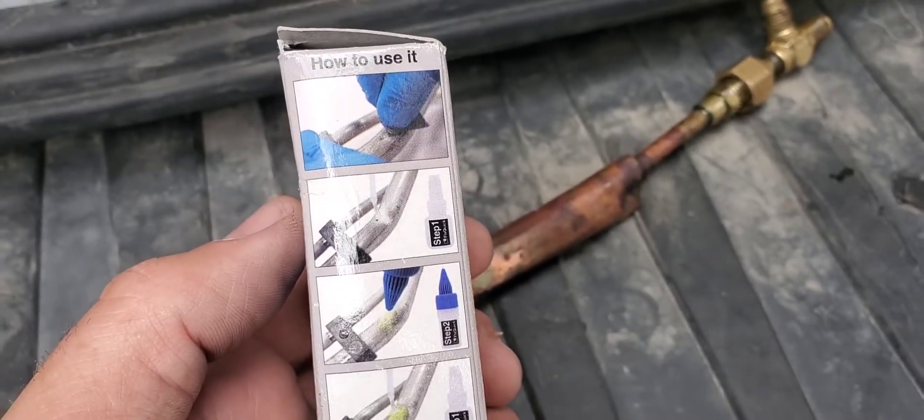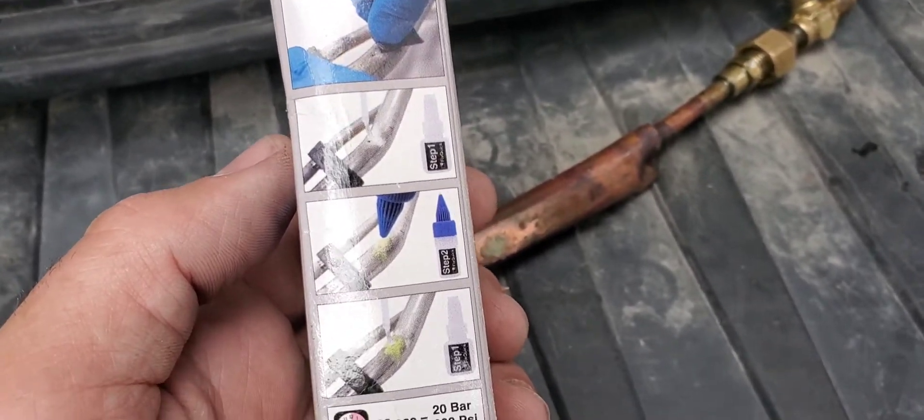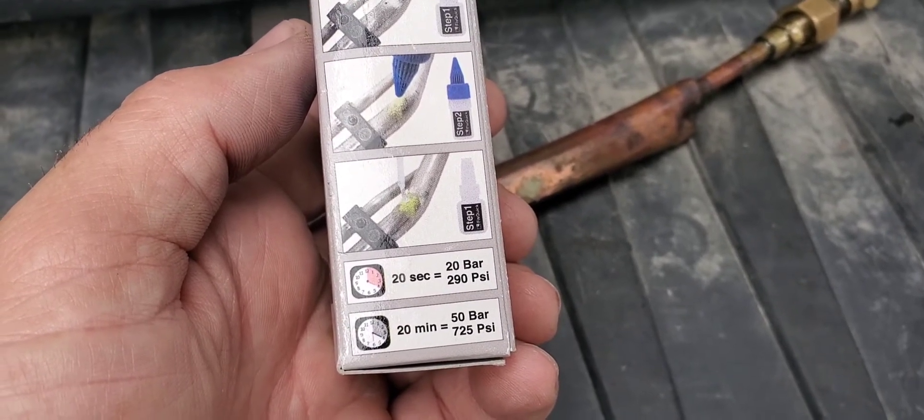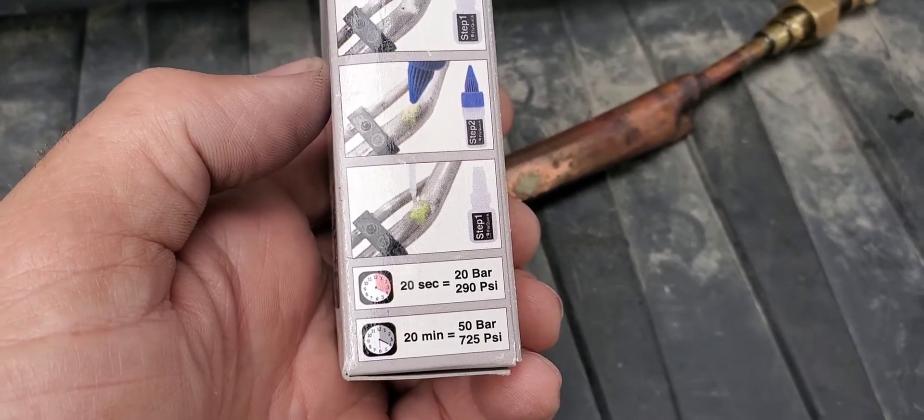Check this out — there are the steps. Clean, step one, step two, step three. 20 seconds: 290 PSI. 20 minutes: 725 PSI. That's crazy.